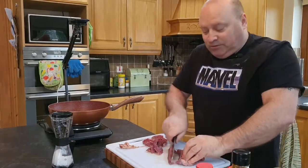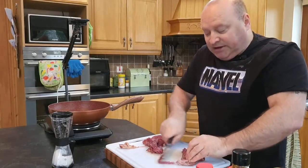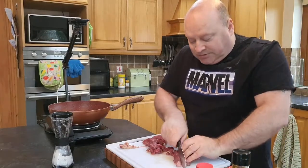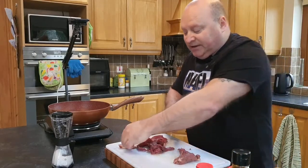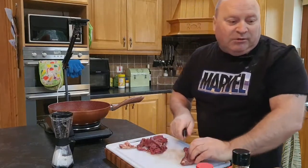We'll do some onions, broccoli, a little bit of garlic, and a little bit of ginger paste, then make up our sauce. This is great for meal prep during the week, and it's also a very healthy dish because there's very little oil. I just use a little bit of avocado oil, which has a high heat point.